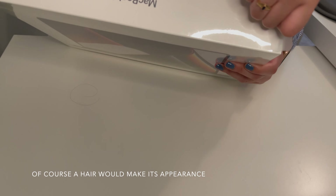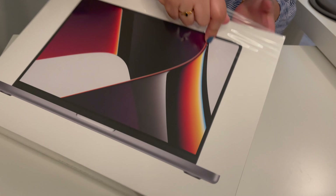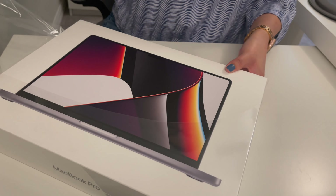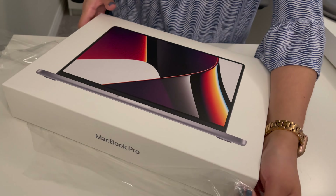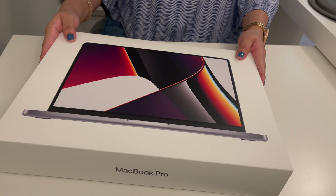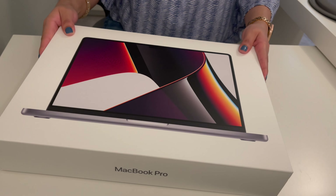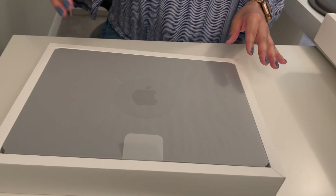We're going to go ahead and get to the unboxing. Here is the laptop. Let's go ahead and open it — it's kind of stuck there. This little pull tab.